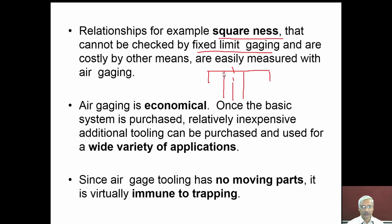Squareness — for example, whether a bore is perpendicular to a face — can be easily checked. Air gauging is very economical: once the basic system is purchased, relatively inexpensive additional tooling such as gauging heads can be purchased for a wide variety of applications. Since air gauge tooling has few or no moving parts, it is virtually immune to trapping, meaning the gauge will not get trapped in the workpiece.